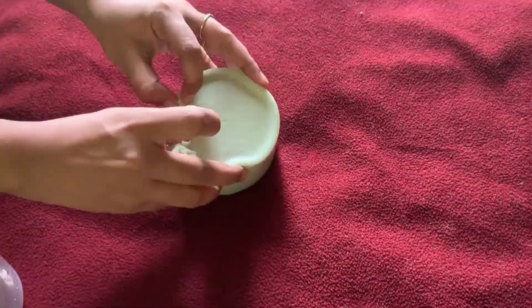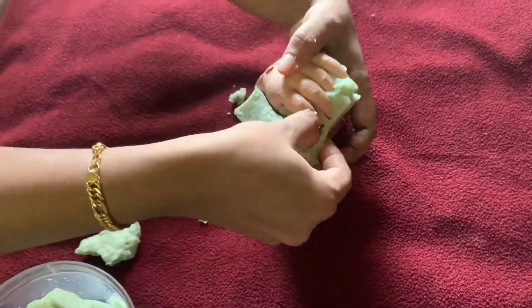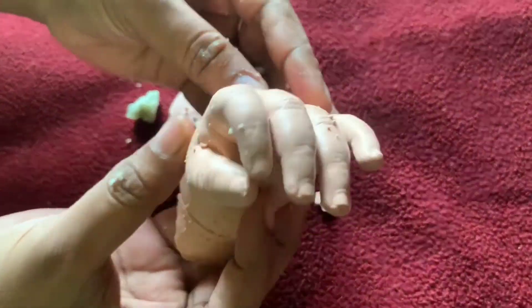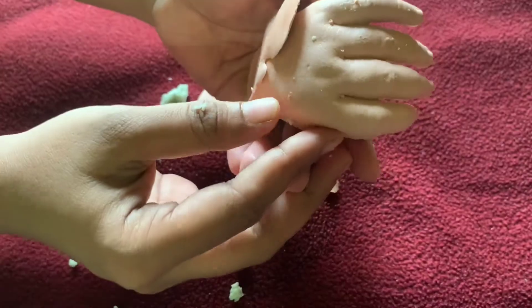Mix a bowl with the mixture and pour it in. Fill the mold and we will make an impression for 4 to 5 hours. We will make an impression for the first time. The bubbles are coming — we will see sharp detail and check what they are doing.